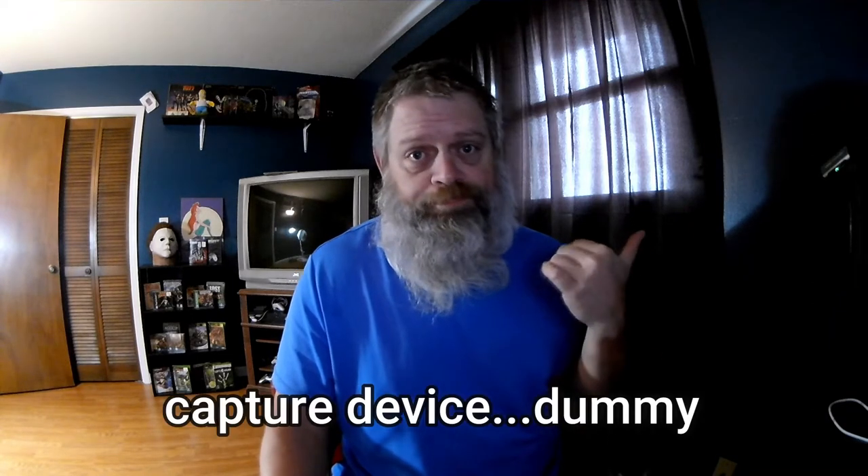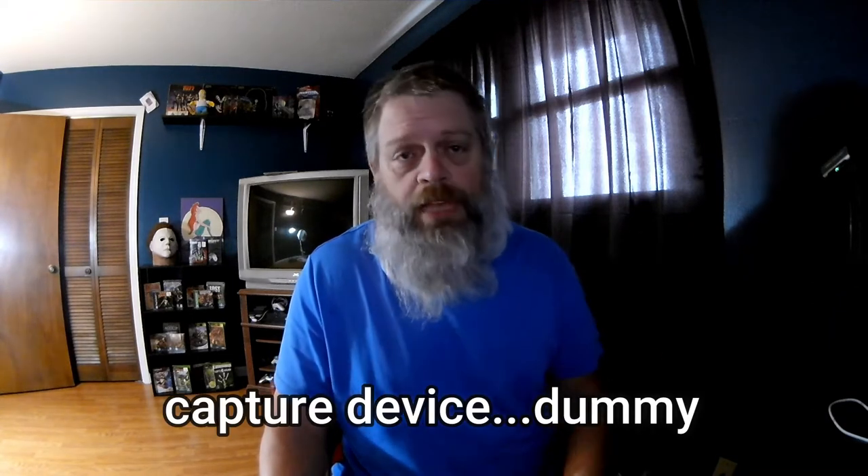Nothing more to say, nothing more to do. Go out and get all this stuff that I've unboxed and showed you. The webcam is really good. That video capture box is good. Everything's good so far.